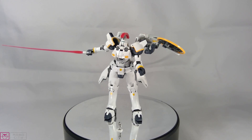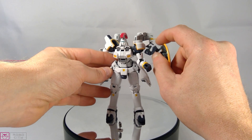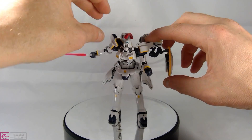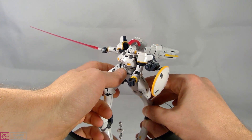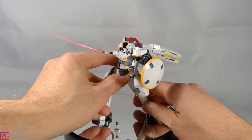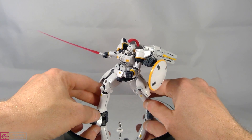It comes with a ton of stickers which look decent — I'm just being pedantic about them. Overall, definitely a kit you want to buy. It's obviously the year of Wing this year — we've got the RG Tallgeese, the HG Leo, and the Build Divers Altron RG coming out, with an HG Altron not too far behind.